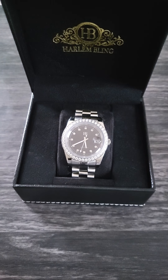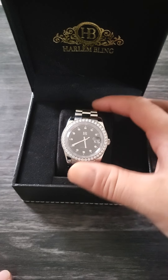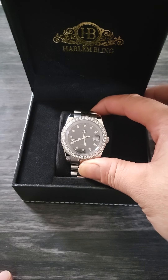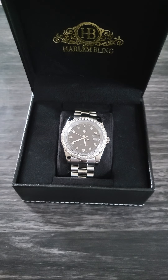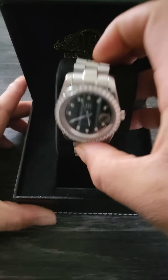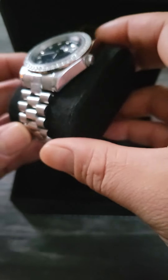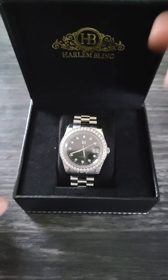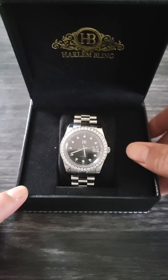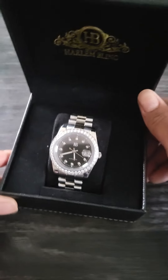It also comes with a GRA certificate to confirm that all the moissanite in it is authentic. You can see it has the sweeping hand motion with the day-date. Everything seems pretty good visually — I like the way it looks and feels. I've been wearing it for about three to four weeks now. It's in stainless steel with basically two types of textures — one's almost frosted and the other is a high gloss finish. I've been getting a lot of compliments on it.